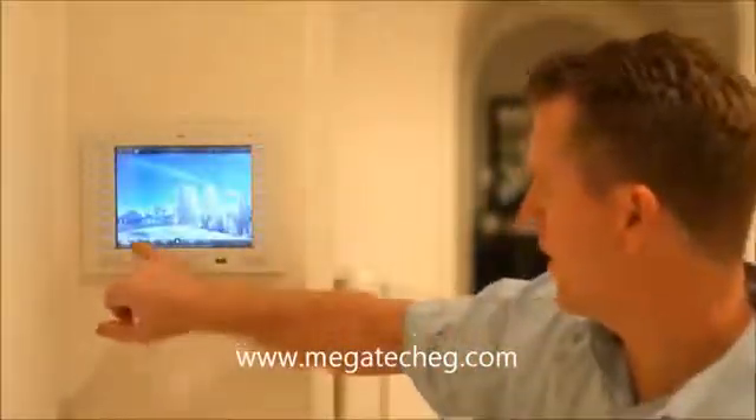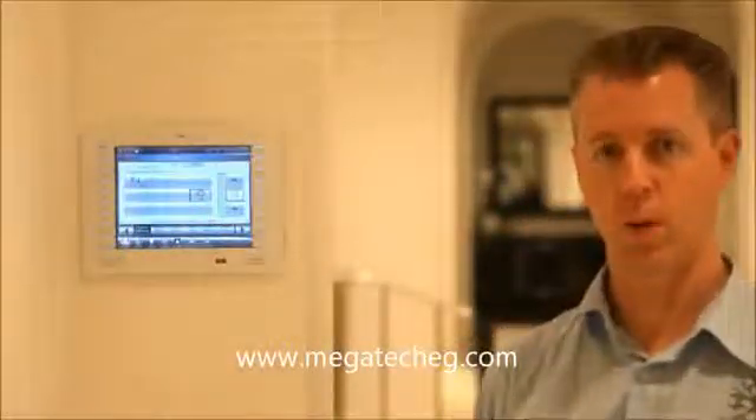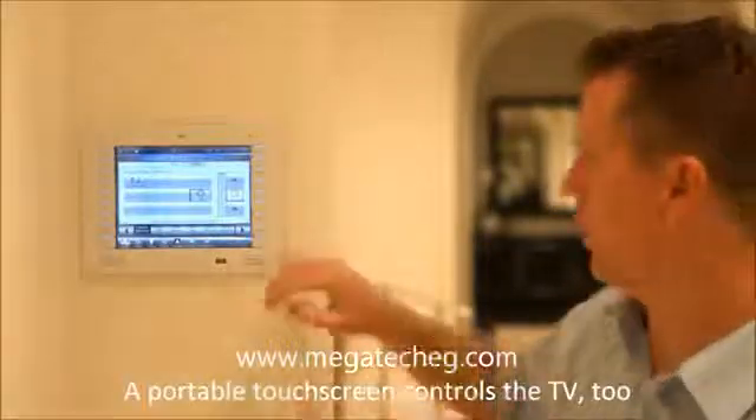Coming back to the main menu again, I've got my video menu. On my TV I can determine what I want to watch, be it a Blu-ray or a DirecTV or a cable box, whatever.